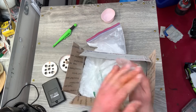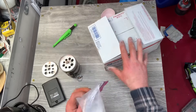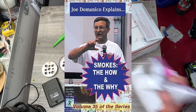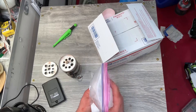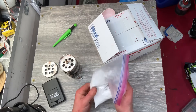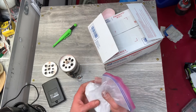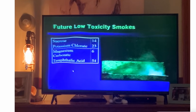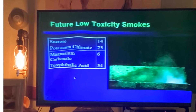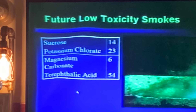So I saw a lecture from 2002, recorded via VHS tape — it was Joe DiManico, who is the absolute man of pyrotechnics. He was the chief pyrotechnics officer in the U.S. Army for like 100 years. It was a formula on future low-toxicity smokes. The formula is: 14 parts sucrose, 23 parts potassium chlorate, 6 parts magnesium carbonate, and 54 parts terephthalic acid.